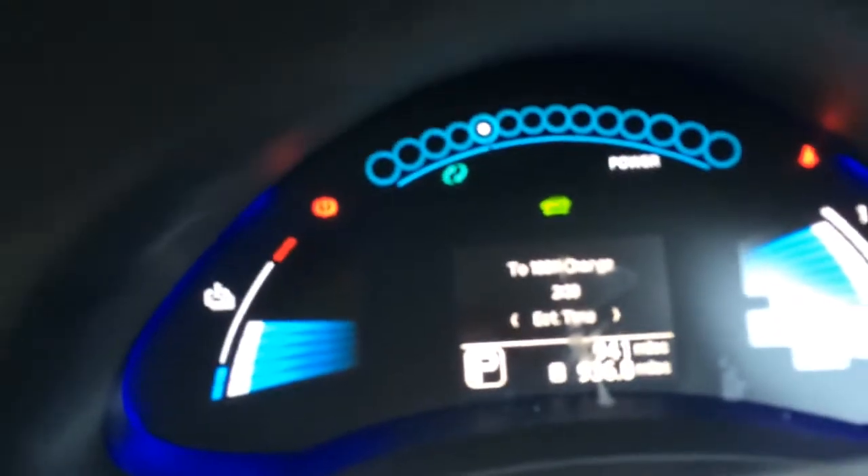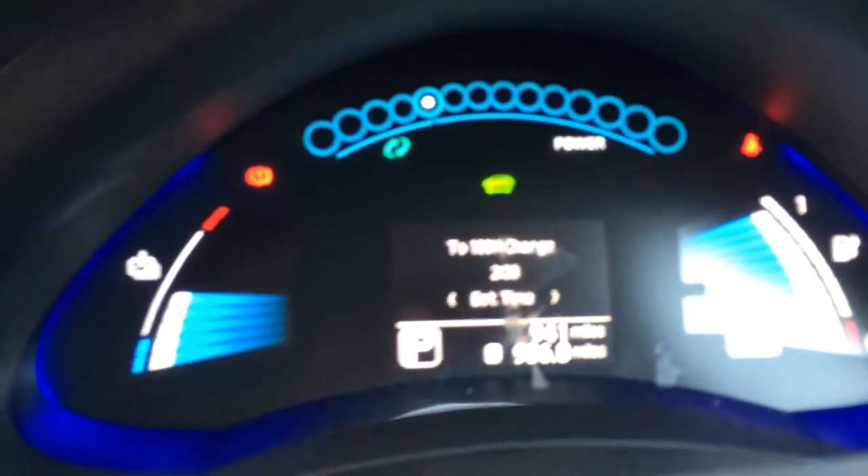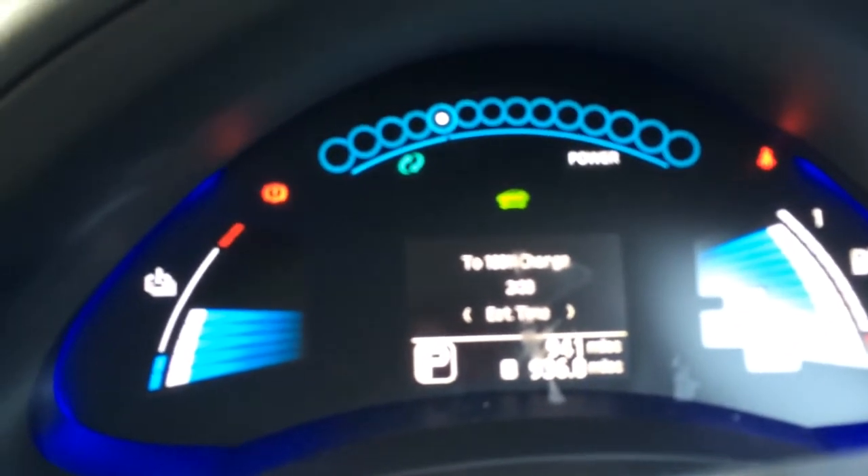It says here that on the way to work, after I thrashed the hell out of it, it would take 2 hours 30 minutes to put the charge back in — so you can see I wasn't easy on it. However, on the flip side, I've got 80 miles worth of electric left, and it's only 3 or 4 miles to work — that's not bad at all.